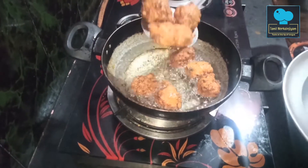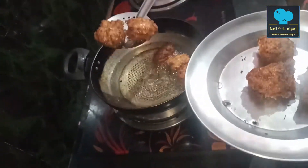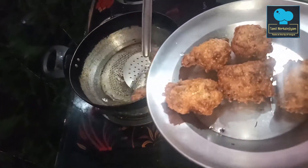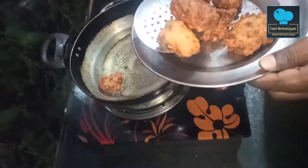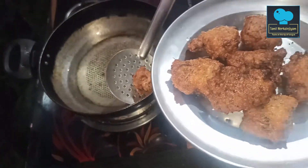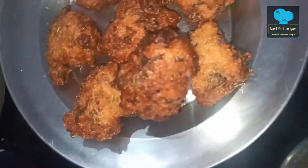This is the first time I used to do it like this. It has a very good taste — it's a good taste for tea time.